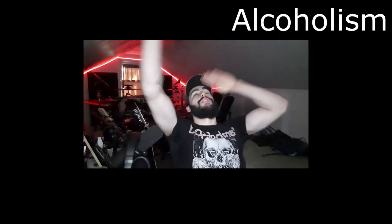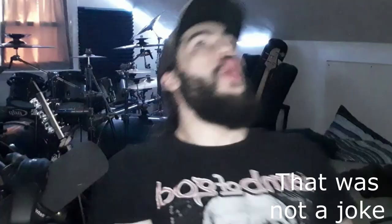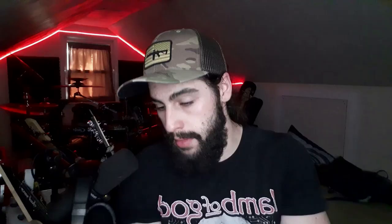You guys might be wondering — what's with the lighting? Why is it red, white, and blue? Well, that's because at the time of filming this it is the Fourth of July. Celebrate our God-given freedoms and rights! We're already a beer into the day! But in all seriousness, we're gonna get right into the video.